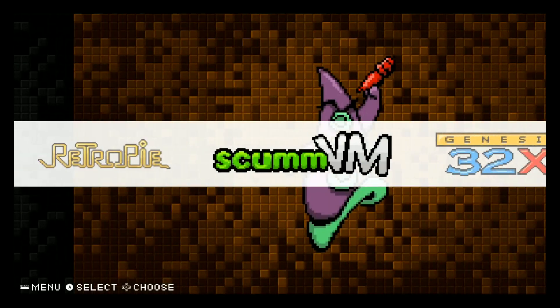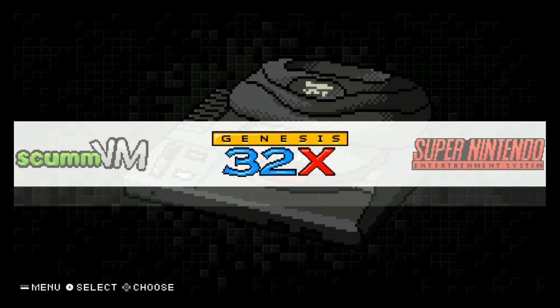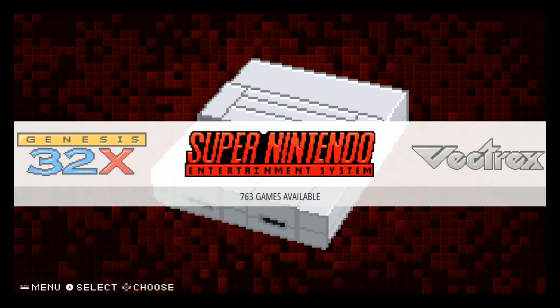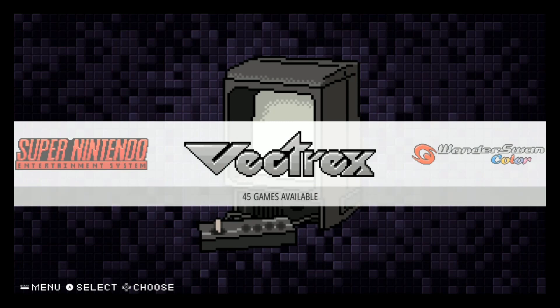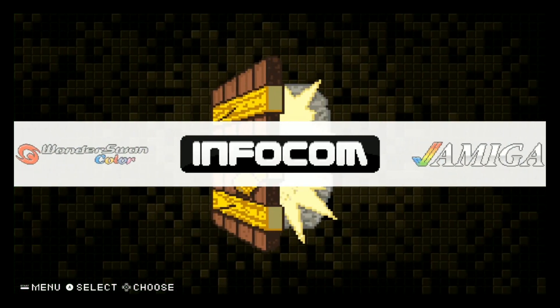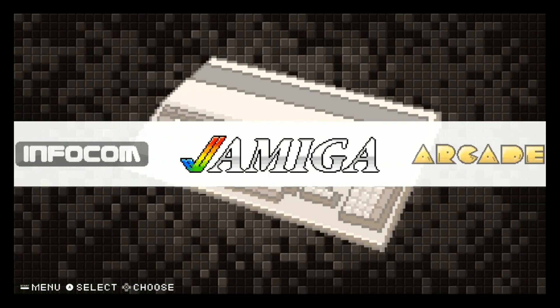RetroArch setup, ScummVM - nothing there, just the emulator. Sega Genesis 32x: 27 - not gonna run that great. Super Nintendo: 763, Vectrex: 45, WonderSwan Color: 3, Vectrex 3. There you have it - that's the full image overview.